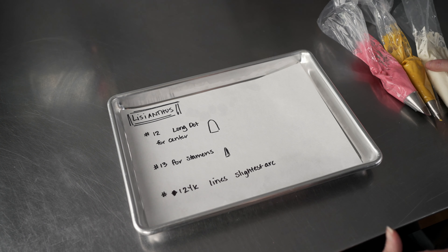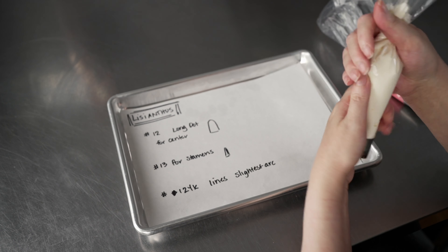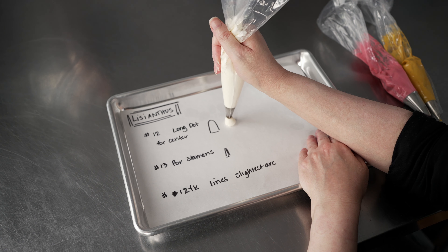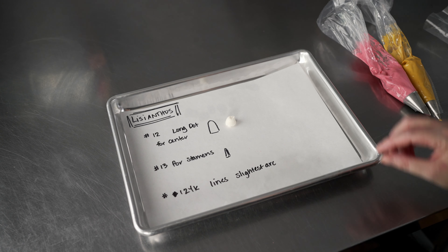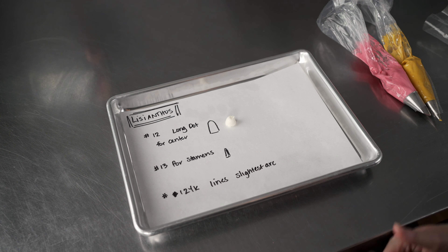With the number 12 tip, we're going to make an elongated dot. Normally for dots you hold up off the surface, squeeze, let it balloon, then stop and pull away. But in this case, we're going to slide up ever so slightly before finishing off. Our goal is to make it about three-quarters of an inch to an inch high — just a little taller than a normal dot — to help support our petals.